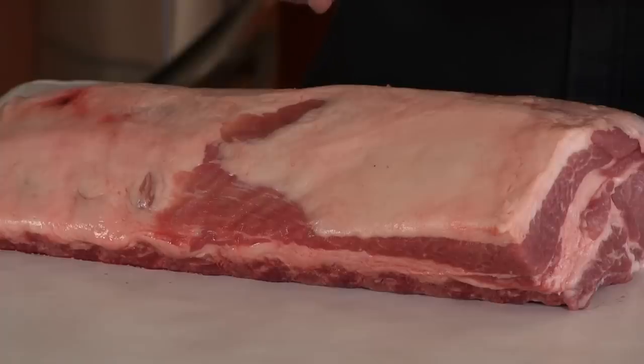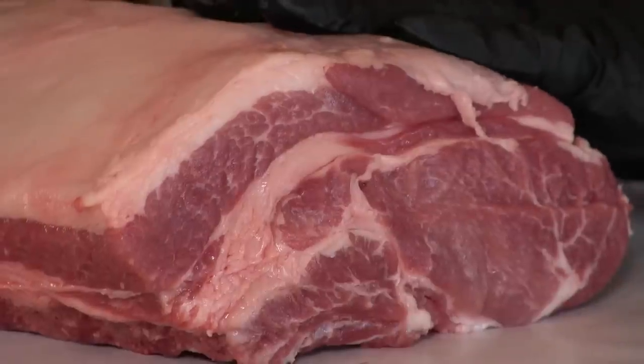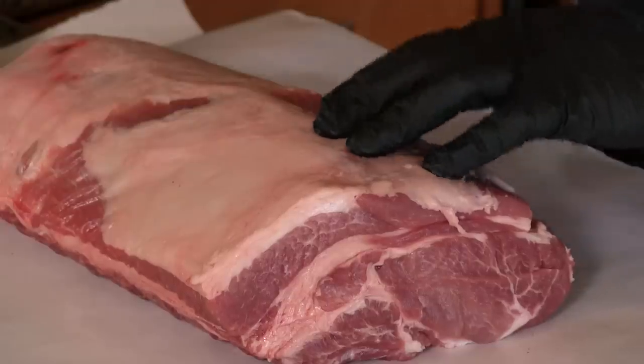Here is the start of today's show — a beautiful 7.6 pound bone-in pork roast. This is Kurobuta. It is 100% Berkshire and my friends over at Snake River Farms totally hooked me up with this. Thank you guys, I appreciate it.